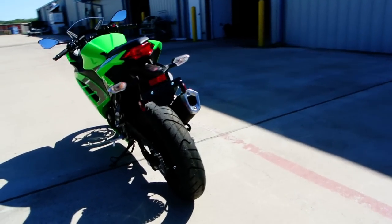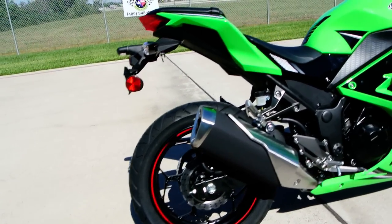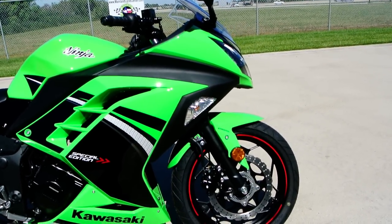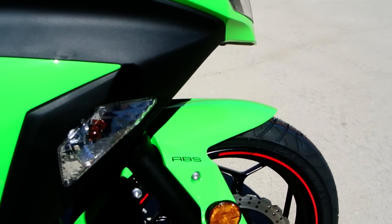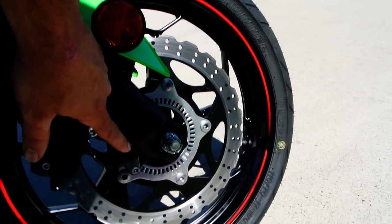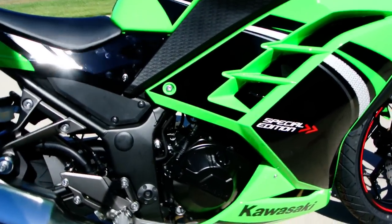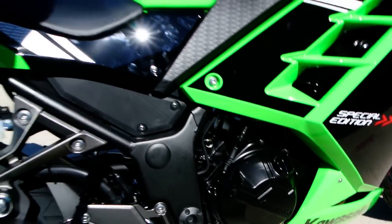There are red stripes on the wheels — come around here and take a closer look at that. Red stripes on the wheels, gray graphics. This is the ABS model. ABS stands for Anti-Lock Brake System. The ABS trigger sensor is right there on the wheel, and the ABS motor is under here somewhere — you can see the lines going to it.